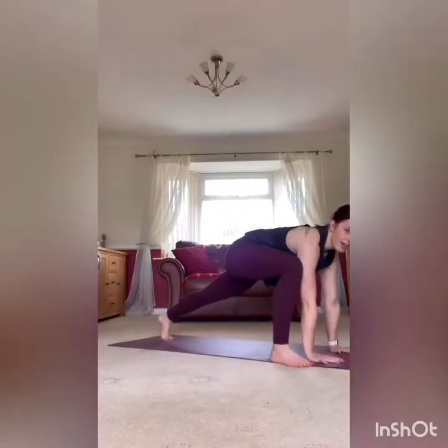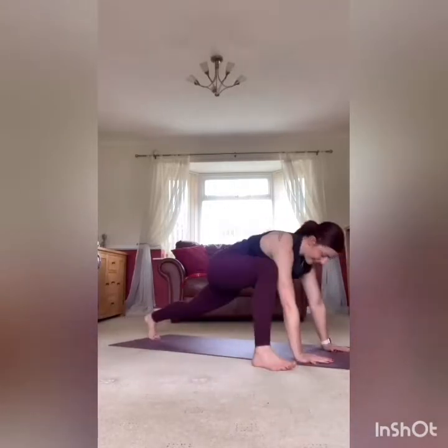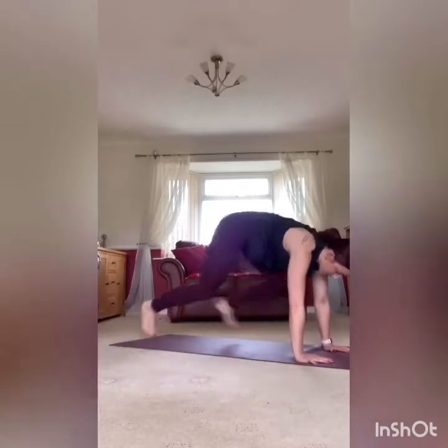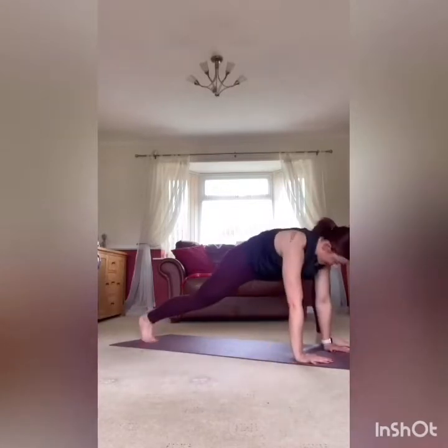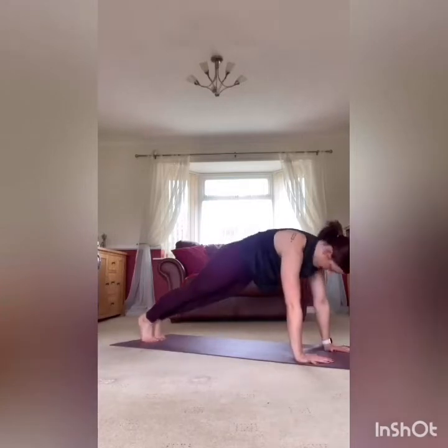Ten seconds then we're in that spider lunge jump — just swapping those legs back and forward. If you want to take out the jump, just step the leg forward, that's completely fine. Nice and wide, jump it, core nice and strong — leg as wide and as far up as you can go, as close to the hand as possible.